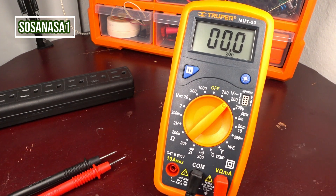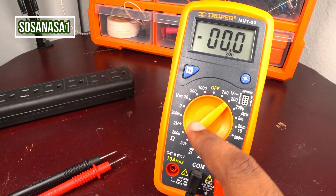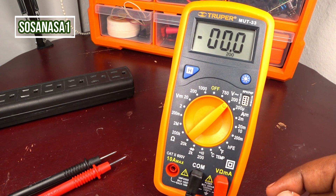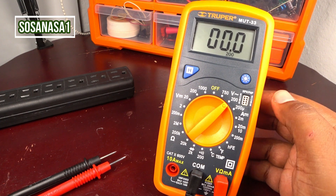In the next videos, we are going to show you how to use this digital multimeter in other modes to test or measure electronic and electric items.